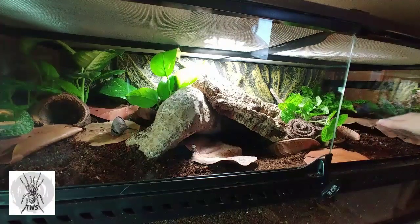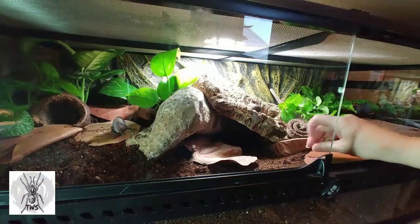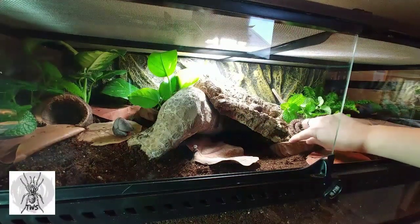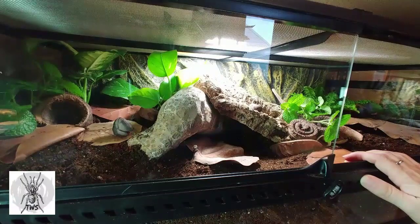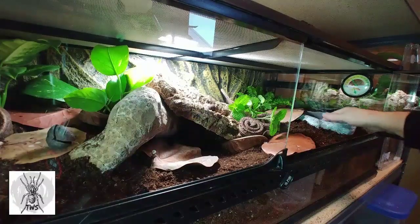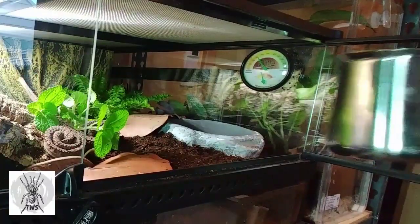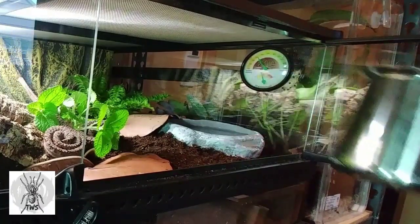I'm going to add springtails and isopods to this setup as well. These are all seed pods you can get from the Bio Dude — this big one I think is called a monkey pod. They're all biodegradable; the creatures will eat on them while in here, so they'll slowly degrade over time, provide a food source, and keep the environment healthy. I wanted a deep water dish that was really accessible, so I'm putting it near this opening. Hopefully she'll hide over here so I can easily come in to change her water and fill up her water dish.